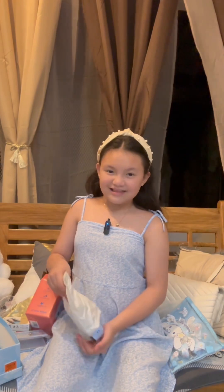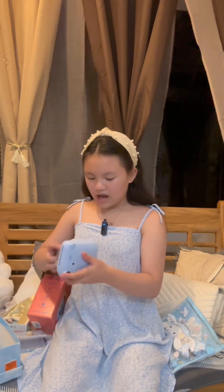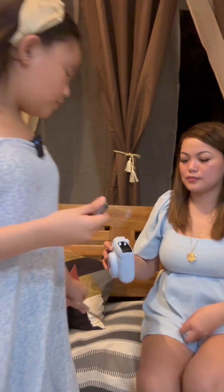Here is the camera — it's so small! Now we're going to put in the batteries. Thank you, Mother.